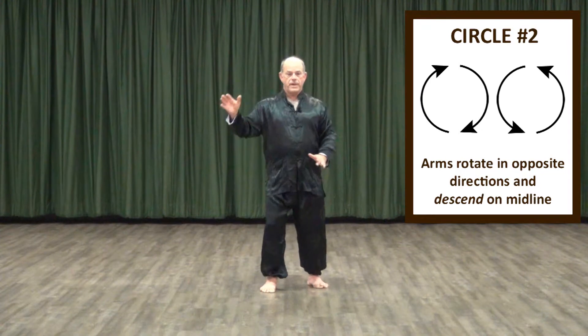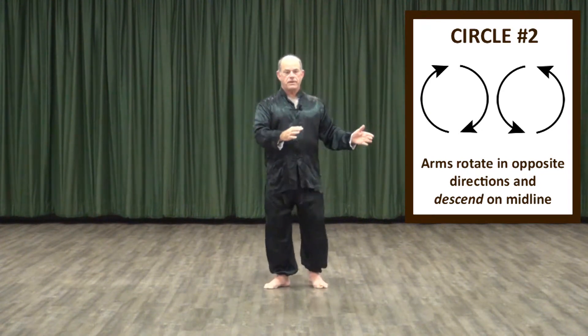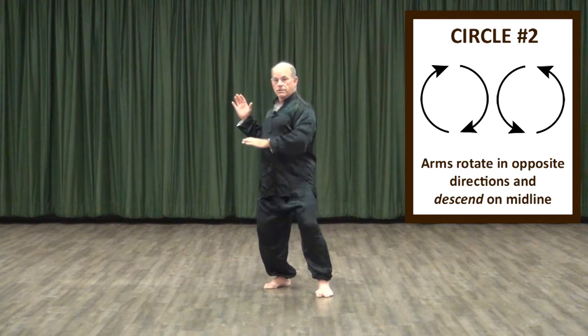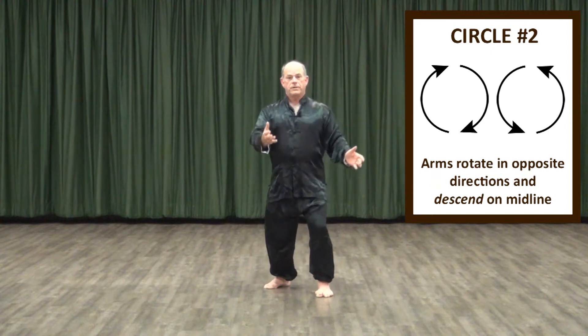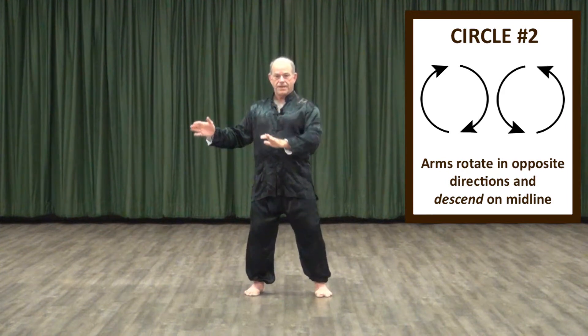One of the most basic movements derived from this pattern is the pattern we describe as dragon shoots the pearl. The only thing we've done is alter the orientation of the hands and arms a little bit as we work, but the fundamental pattern remains the same.